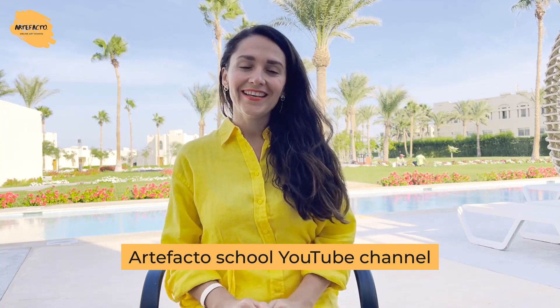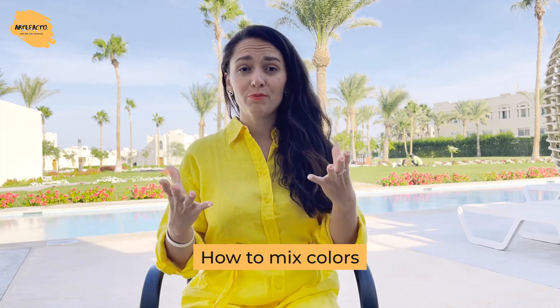Hello and welcome to Artefactor School YouTube channel. In today's video lesson we're going to touch upon one of the most frequently asked questions during our workshops, webinars, and lessons: how to mix colors?